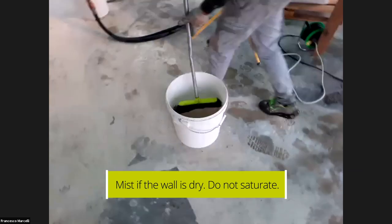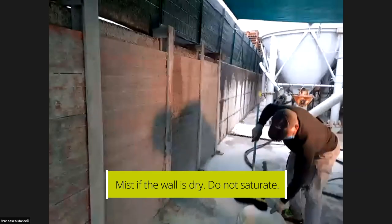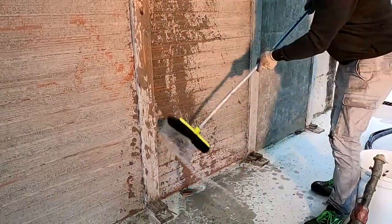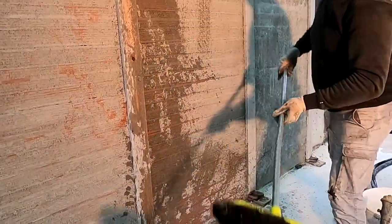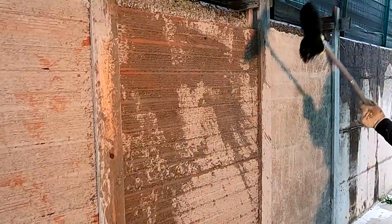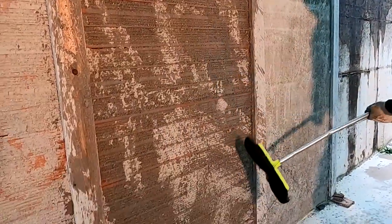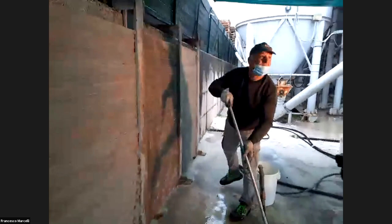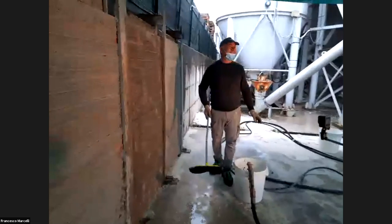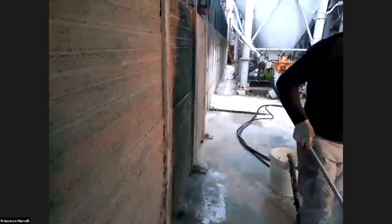He is now wetting the wall slightly. This procedure is mandatory in summer, but also in winter you need to wet it a little. It's important to wet the substrate because if you don't, the stone or brick substrate will absorb a lot of the water from the plaster mix, which will cause cracks during the drying time.